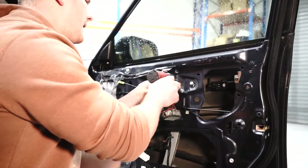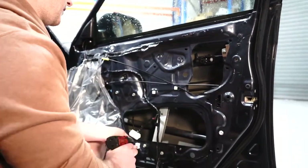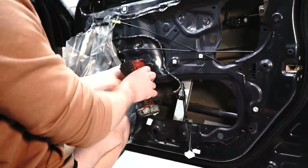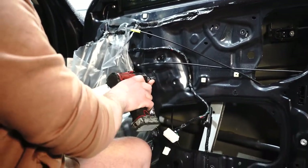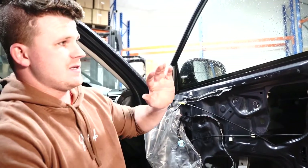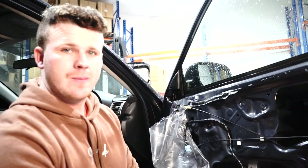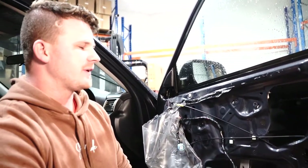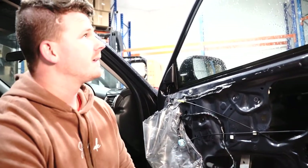We're now going to start by undoing these 10mm bolts here — one, two, three, four, five, six, seven. So if your regulator is stuck in the up position, you're in a bit of a situation because you can't get to these Phillips head screws, so you can't just take the reg out. It's stuck in there. How do you get it out?